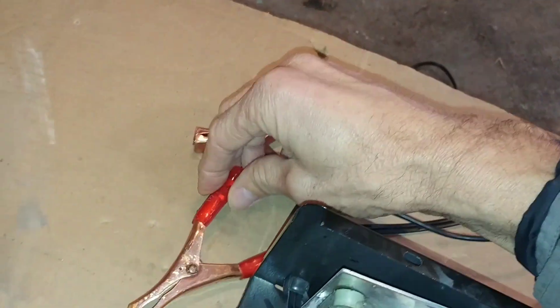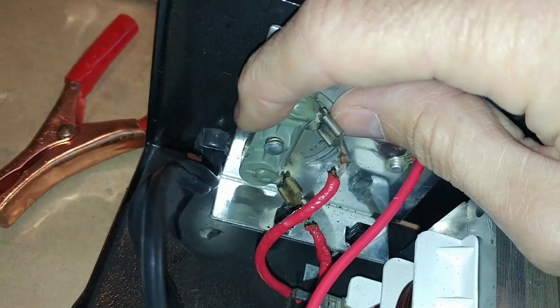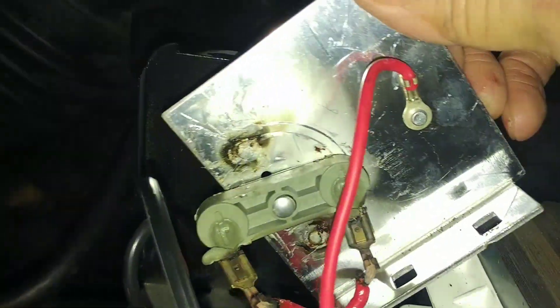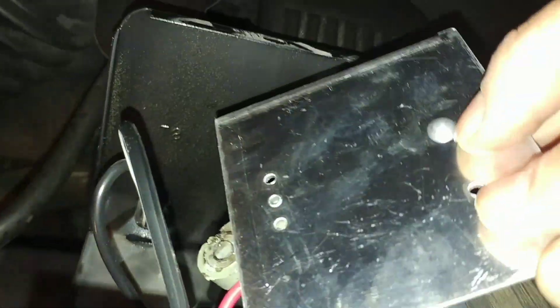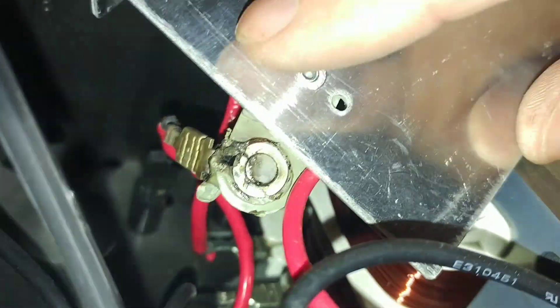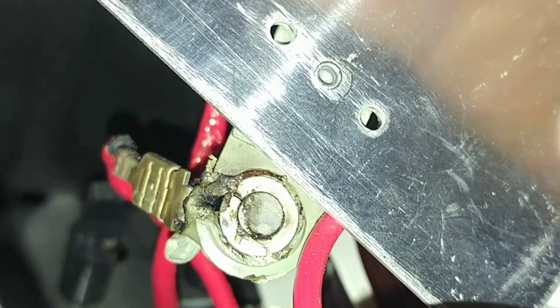Obviously that didn't do us any good here because it did not shut itself off. If we take a closer look, you can see the contact surface for this button diode is pretty badly burned. So that's probably the cause of the issue — a high resistance buildup.